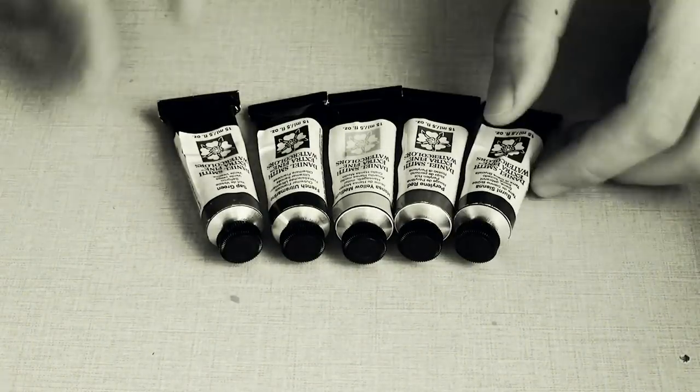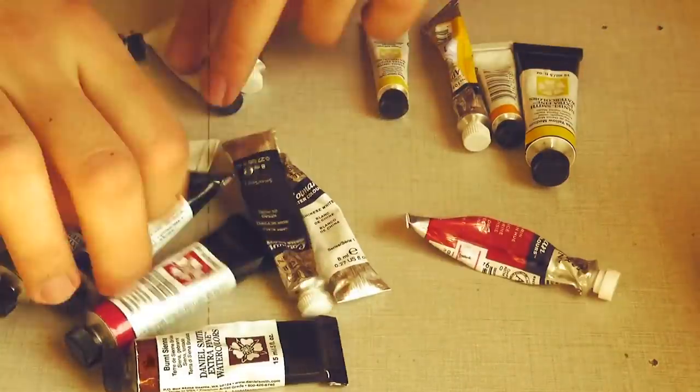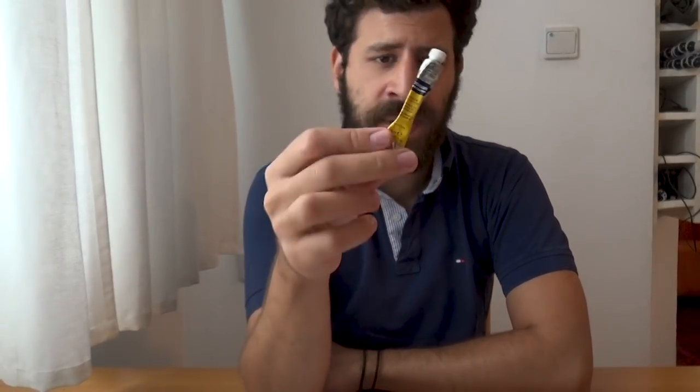Today we're reviewing Cadmium Yellow Hue by Winsor & Newton Cotman. What's up, Liron here. Thank you for joining me in another episode of The Paint Show. Today we're looking at Cadmium Yellow Hue by Winsor & Newton Cotman.